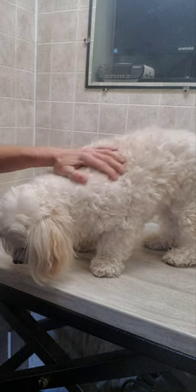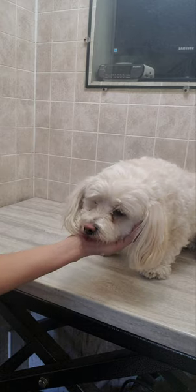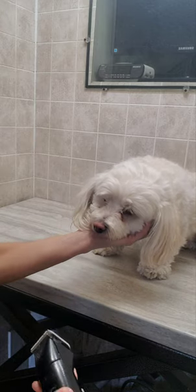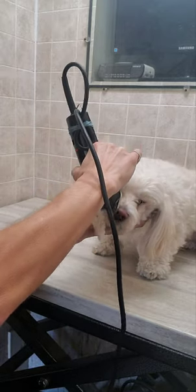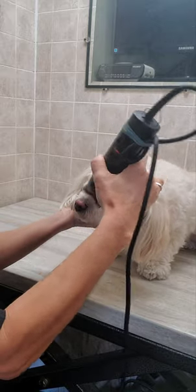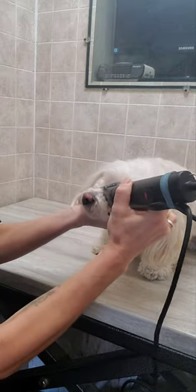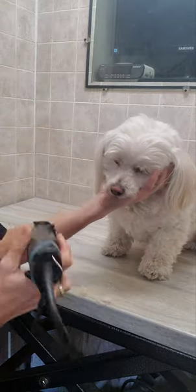Hey everyone, it's Lisa from Canine Clips dog grooming tips, and this is Molly — she's a multi-poo and she's come in for her full groom. I'm going to show you how I shave a dog's face with clippers. I'm using a number 10 clipper blade. I'm just going to clean that face up — the owner likes it really nice and short for her.